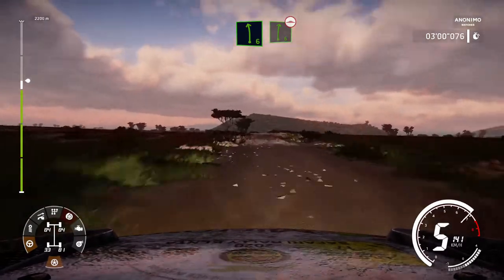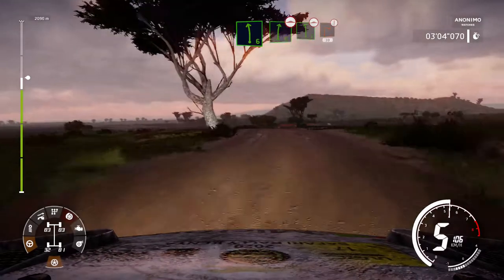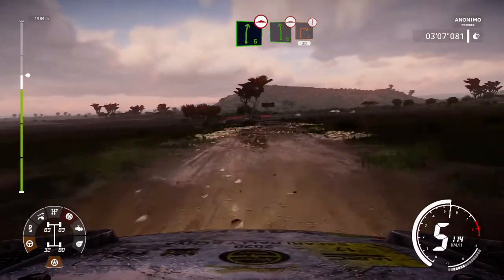Left 6 into right 6, bumpy. Into left 6, bumpy, and hard brake, right 2, don't cut, 30.